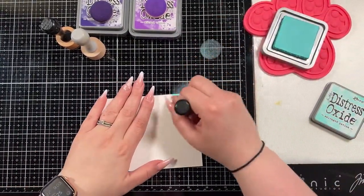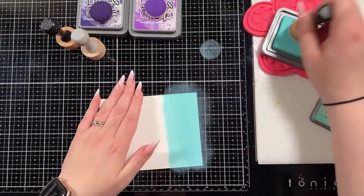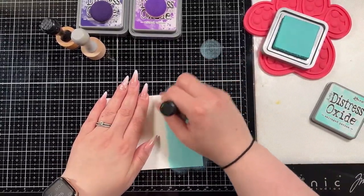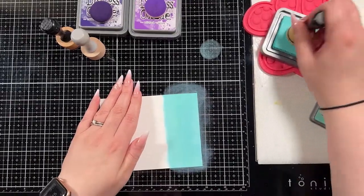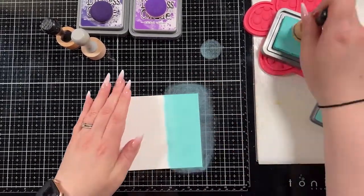I have a piece of Hammermill cardstock here and currently everything will be A2 sized — that's four and a quarter by five and a half. I have the Hammermill cardstock cut to that A2 size, and then the black piece that I'll white heat emboss on will also start out as the A2 size.